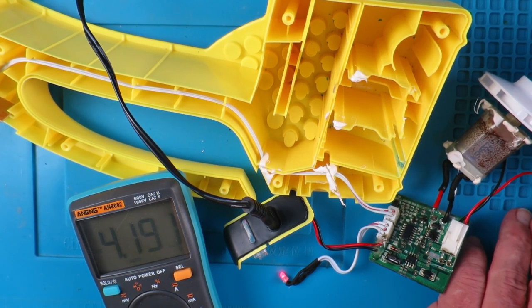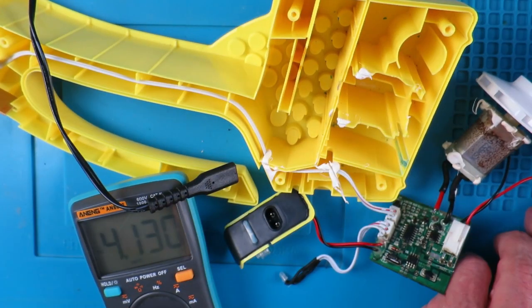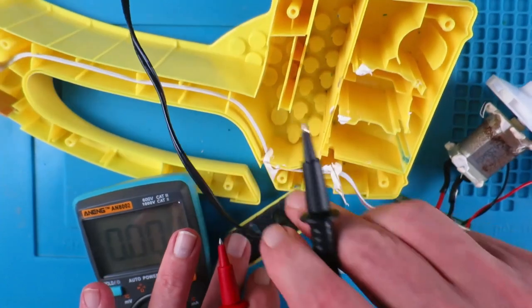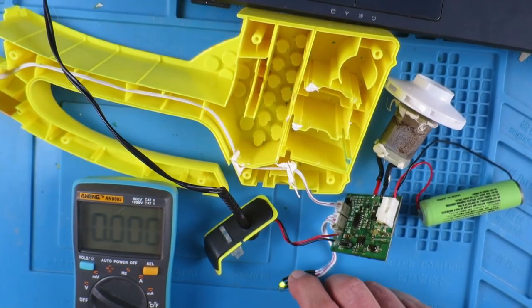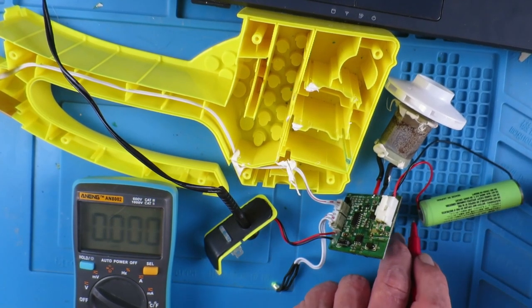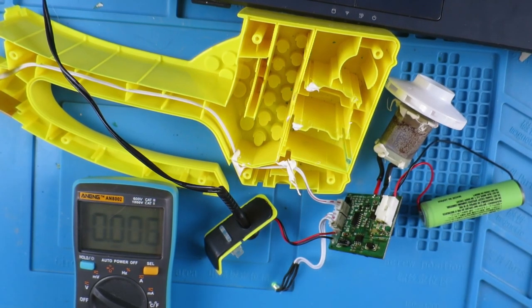That would seem to indicate that it is indeed charging. If we remove the charging lead, our voltage drops back down. So let's plug that in and leave it for a few minutes and see if we get the charge complete indication. The LED has turned green, indicating the charge condition. The cell voltage is 4.209V, so the charge circuit is working.